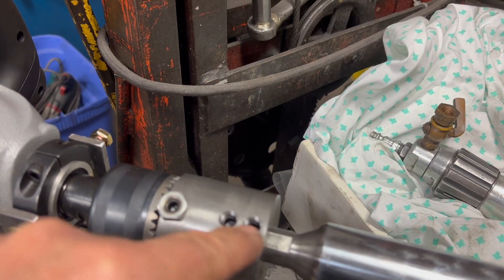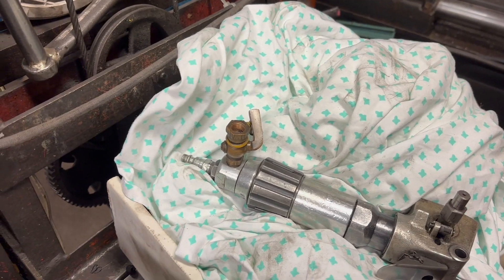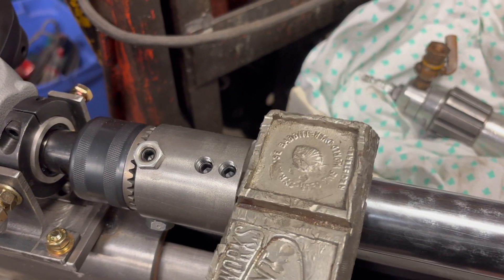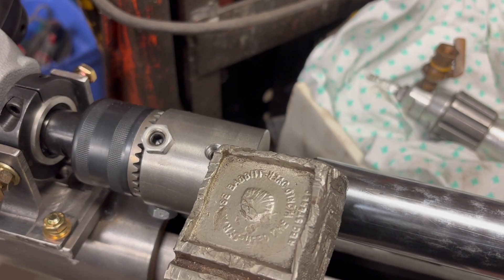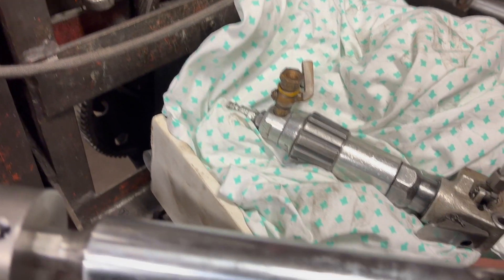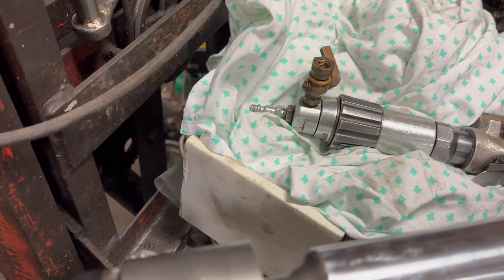When you take it out, you unscrew these things and you can use something like a babbitt and knock it slightly, because it's a very tight fit and it might mushroom the shaft and the set screws because they are kind of hard on the front.